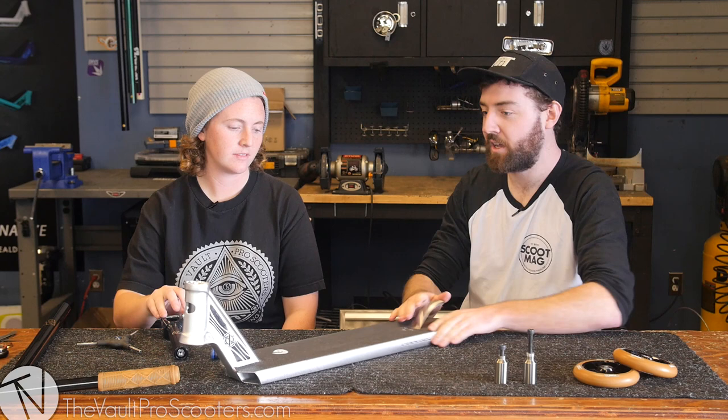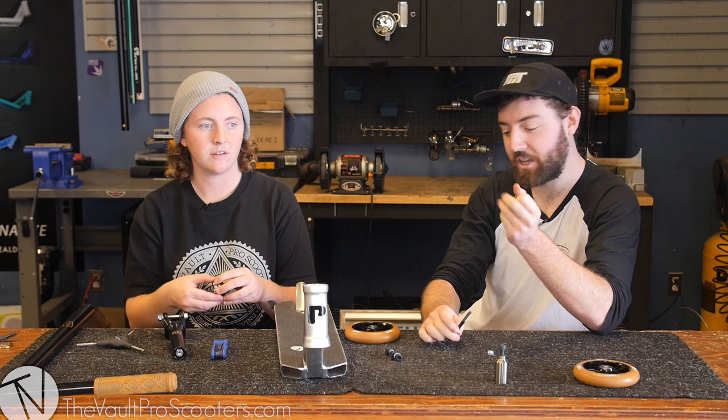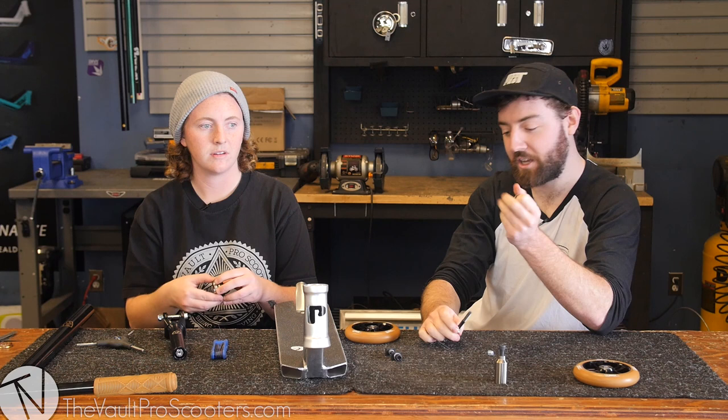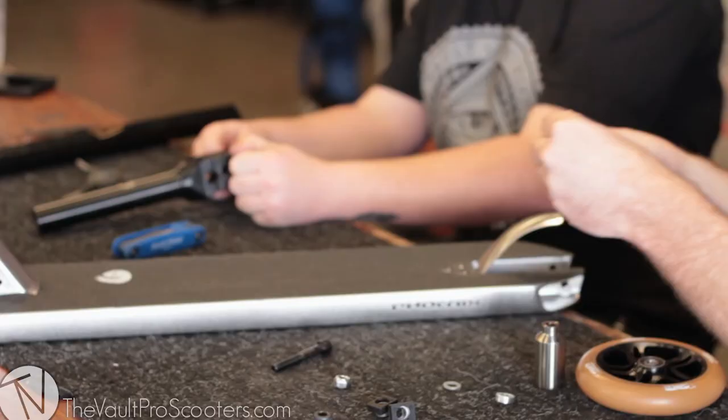You should put the back wheel on first. We got some sweet tilt Chromos — nothing slides like steel. Don't forget to use your washers. Using washers is important — your scooter will stay more dialed and won't wear out as easily.